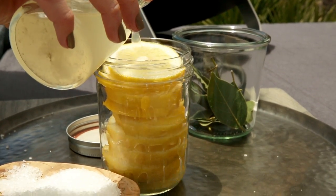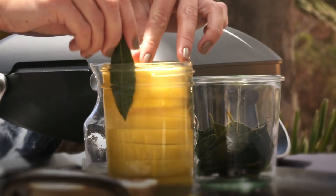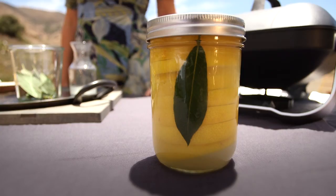The salt is literally drawing out the liquid, and this is what's actually preserving the lemons. Now I'm going to add some extra fresh squeezed lemon juice to the top, and I'm going to add about two fresh bay leaves. Not only do they add amazing flavor, but they add a really beautiful color too. So I'm going to shake this once or twice to get everything dispersed, and then set it aside for about an hour.